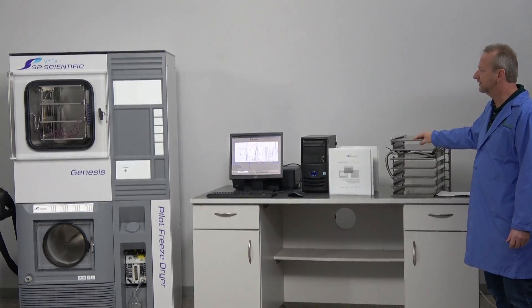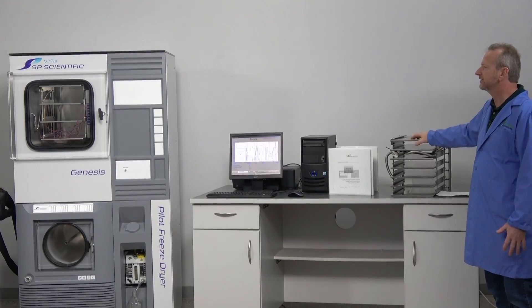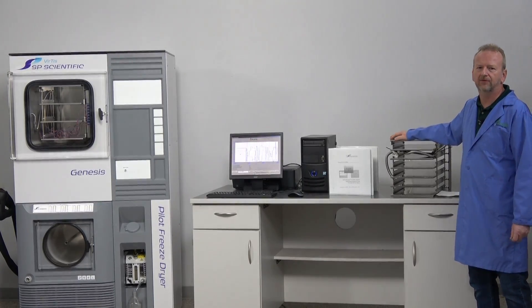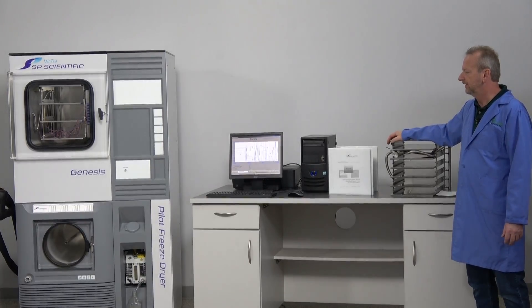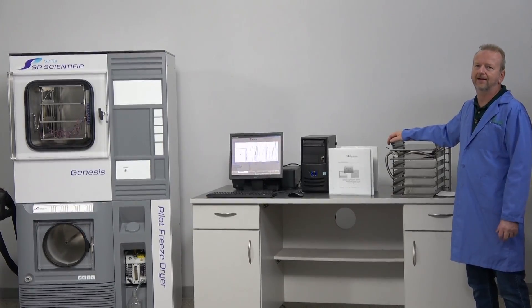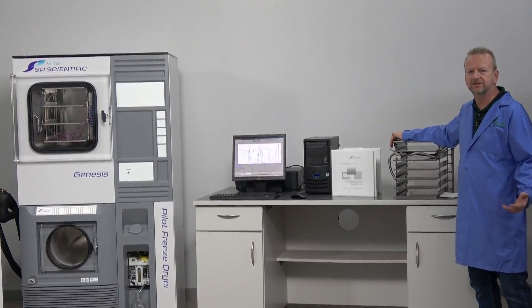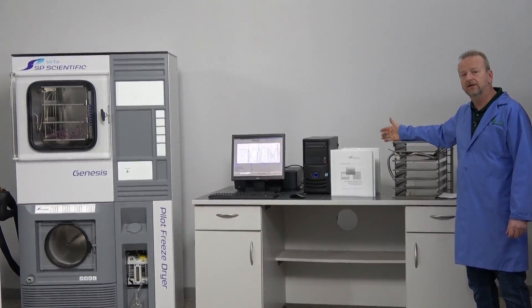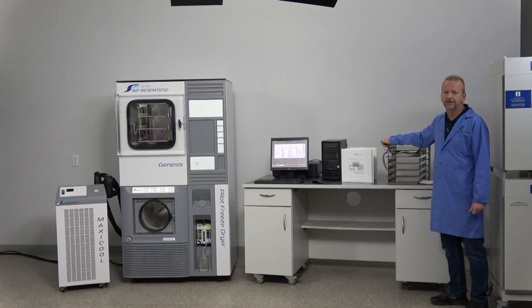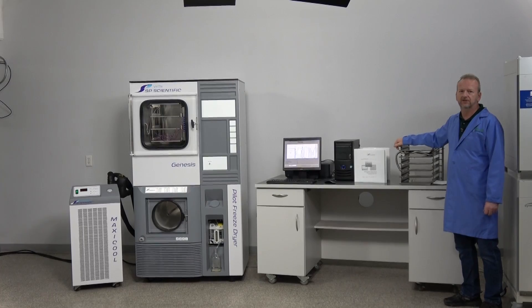This is one of the nicest SP Scientific Genesis machines we've ever had in terms of low hours. We were amazed it sat so little used, but they did have SP Scientific come in every year for calibrations regardless. So this machine is still under calibration from SP Scientific clear through April of 2023 — it's ready to go turnkey with the calibration stickers on it.